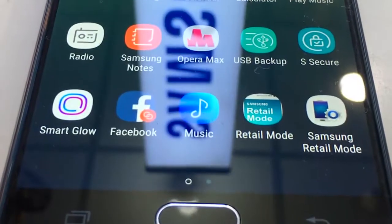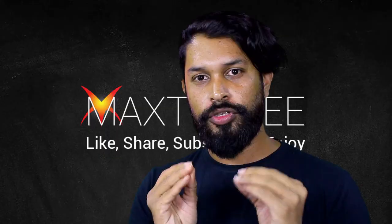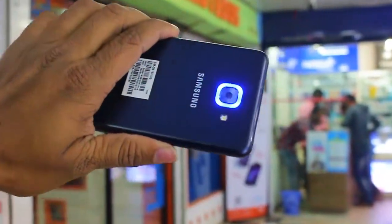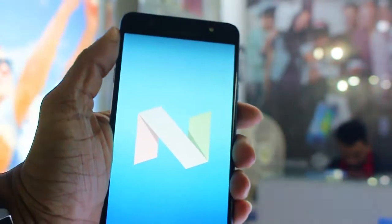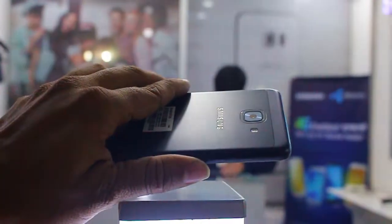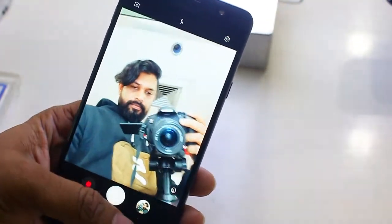I will check the handset and the price of the handset. I have a sponsorship of the handset. I will check this Samsung J7 Max — let's check it out because it has Android 7.0. Here is the Mediatek MT6757 Helio P20. Helio has a lot of chipsets called Helio, which is very good quality. This processor is an octa-core processor.